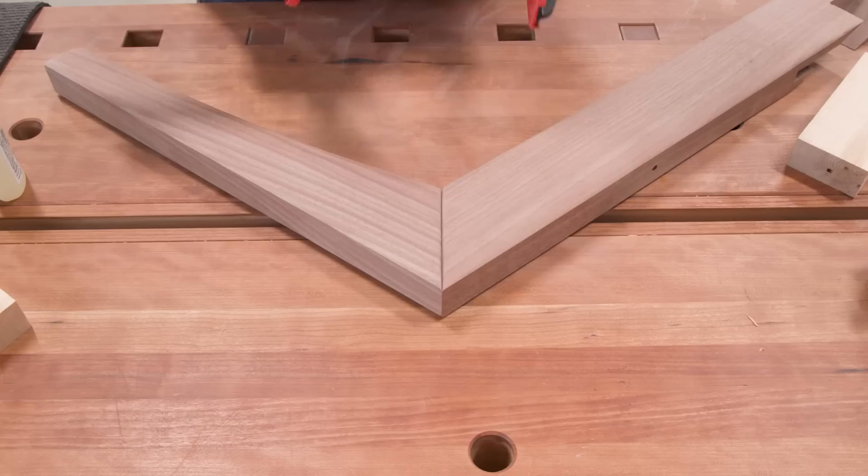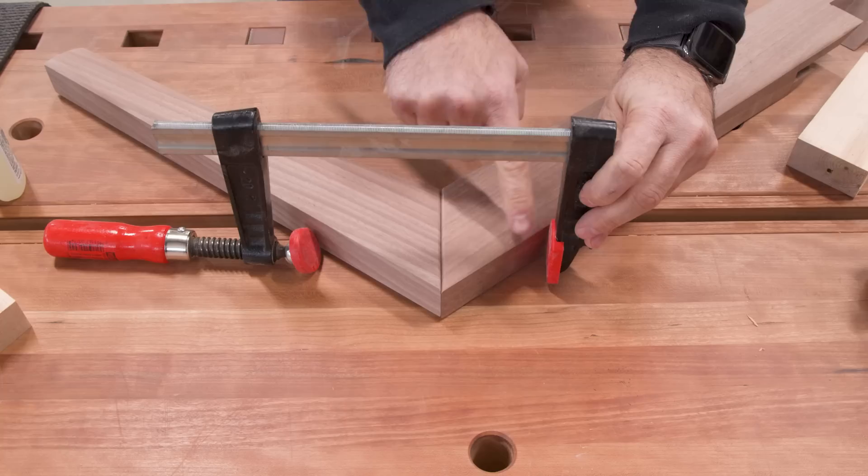If you're not familiar with why this is a difficult joint to clamp, just look at the way a clamp would engage with it. The clamp is meant to go across the joint and there's just nothing to grip onto because everything is at an angle.